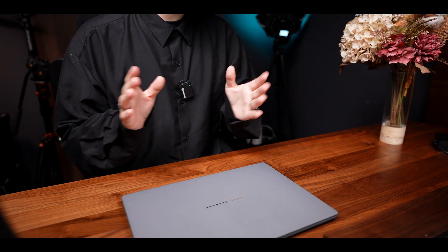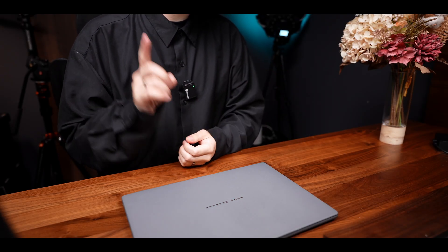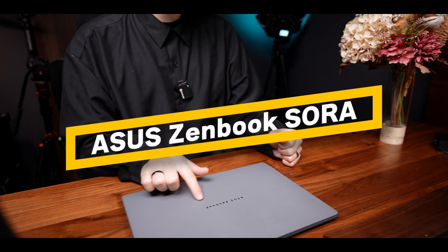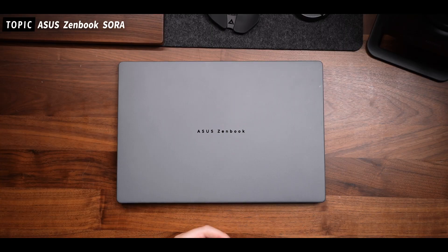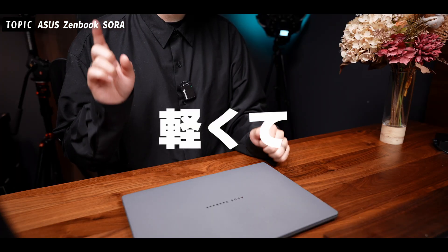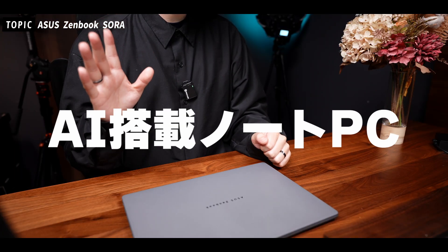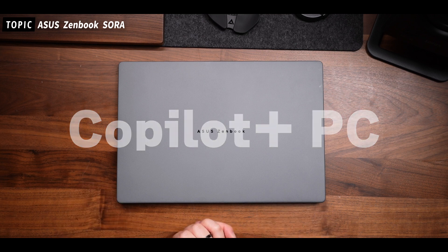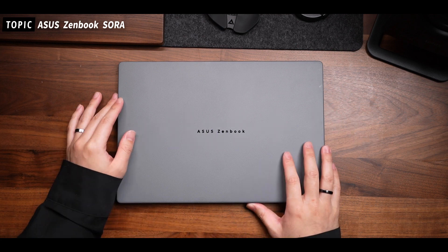はいどうもこんにちは。今回はASUS JAPAN様より新しく発表されましたノートPC、ASUS ZenBook SORAについてお話をしていきたいと思います。ASUS様より事前にお借りすることができましたので、使わせていただいています。ZenBook SORA、一言で言うならば、軽くておしゃれなAI搭載のノートPCで、Copilot Plus PCと言われるようなノートPCになります。